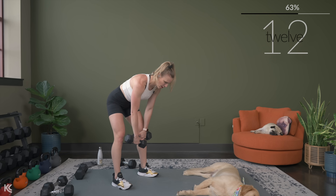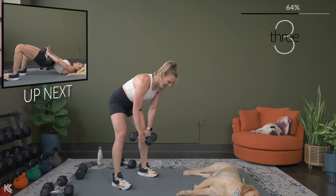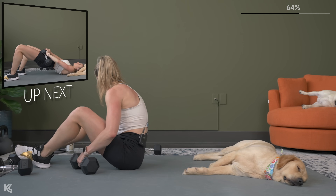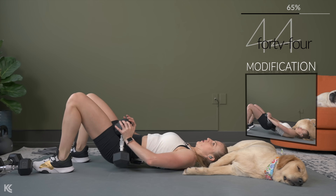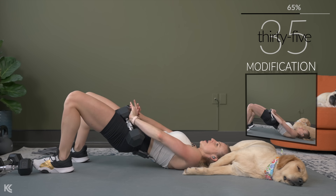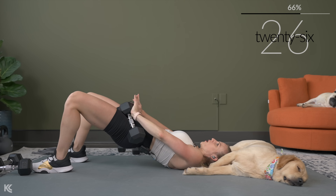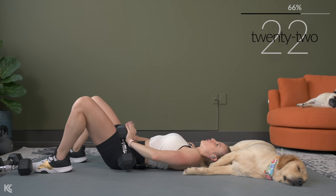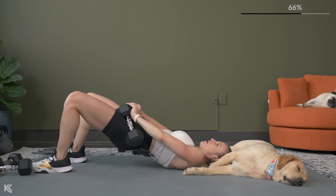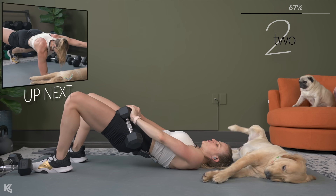We're going to bring it back down to the ground next. We've got a glute bridge — we're going to do a three pulse and then bring it back, then back up. One or two dumbbells right on your hips and make them heavy. Bring it up, pulse it — here's three, two, one. Down to the bottom, pulse it out for three. I'm going to let you count your own pulses here so you can work at your own pace. Weight is in the heels, knees are tracking right over your big toe, and you're driving those hips up.